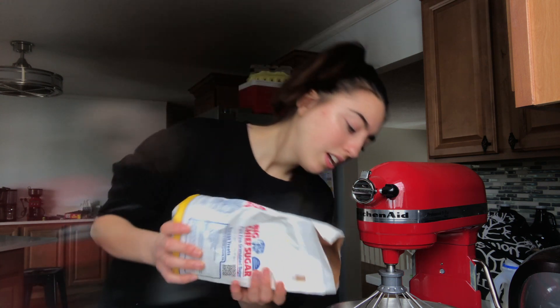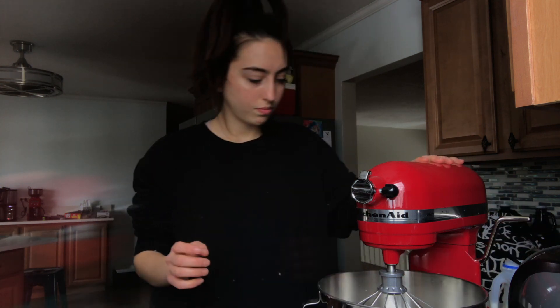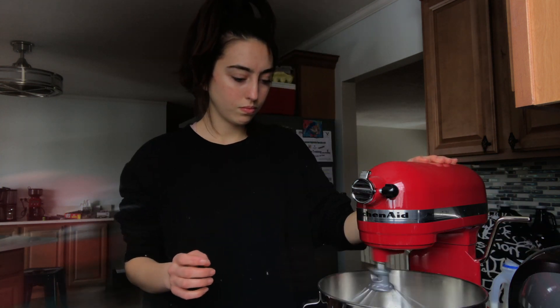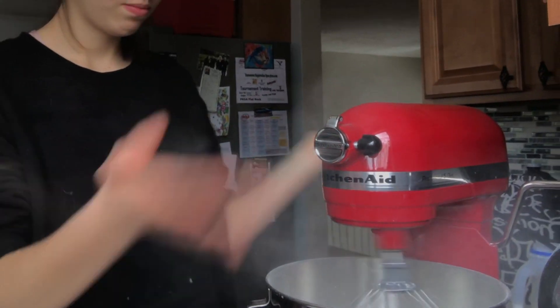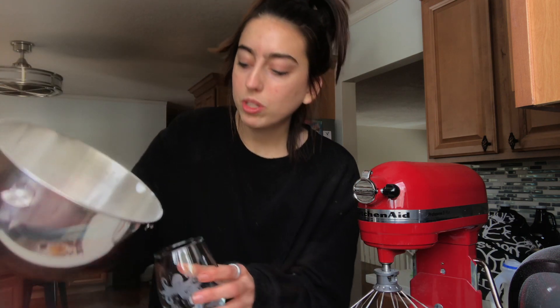It kind of worked! It definitely needs sugar — the meringue powder we get at work already has sugar in it, so I'm just going to add some sugar. My coffee is done.